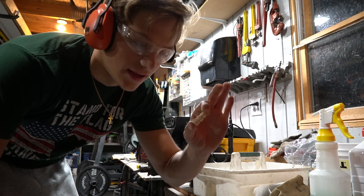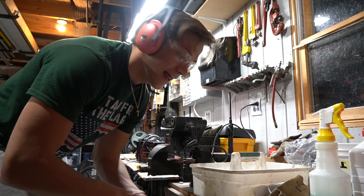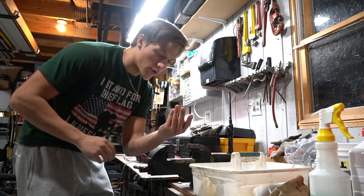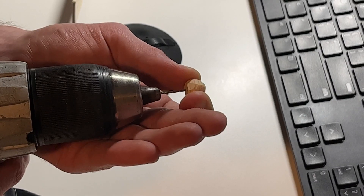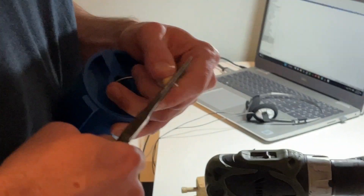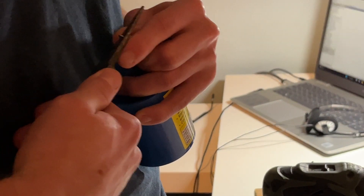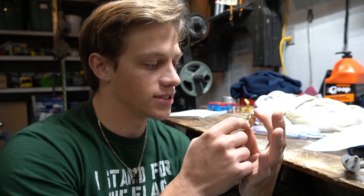That looks good to me. Now I need to drill a hole — I need Kevin again. I didn't even know where the drill was; I don't really know anything, I'm just a fisherman. I went inside and got the drill, and Kevin drilled some holes through the middle of all the pieces. Then we put a piece of wire through it and bent out the eyelets, and now we have a little snowman.